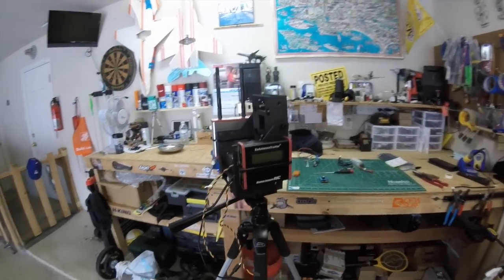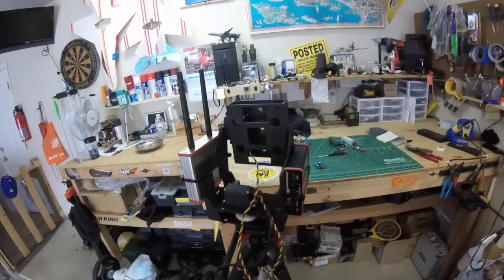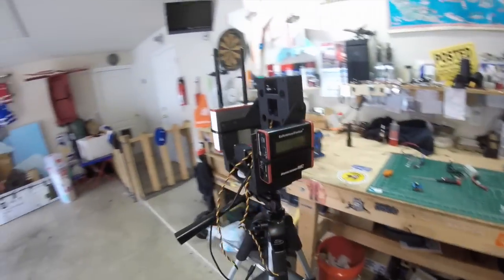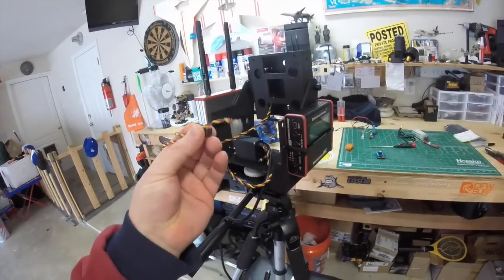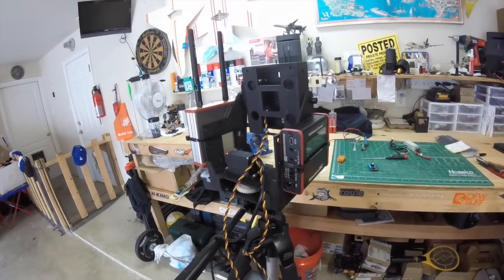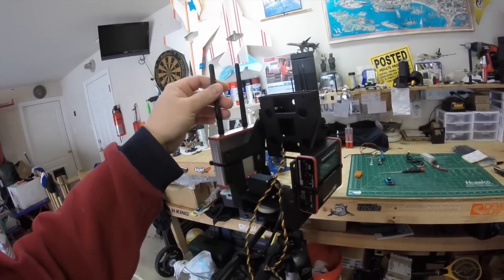I just got done putting together and mounting the pan and tilt device with the servos, centered right where I want them. I have the tracker on one side and the dual receiver on the other side, so it's looking pretty good. Next I'm going to get these wired into the tracker, get power to it, and start making the adjustments and calibration to get this working.